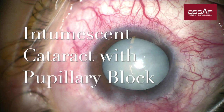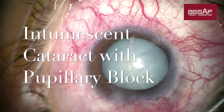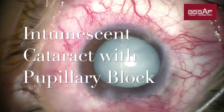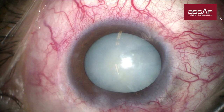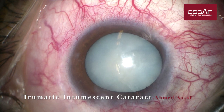This is a 28-year-old male presented with a traumatic cataract complicated with a pupillary block. Intraocular pressure is 40+ mmHg despite maximum anti-glaucoma medication. The patient has renal failure and was on dialysis, so intravenous mannitol before the surgery was not a valid option here.